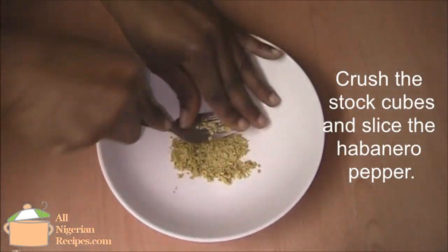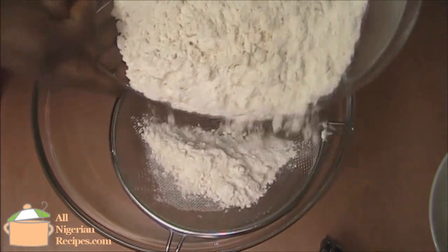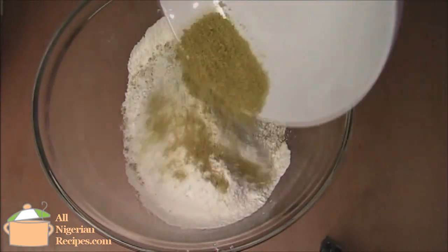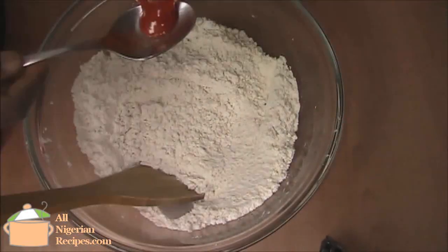Next, crush the stock cubes. Sift the flour into a big enough bowl. Add salt and the crushed stock cubes. Add the palm oil.